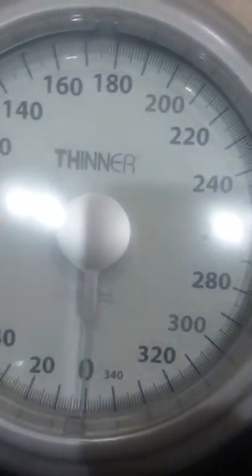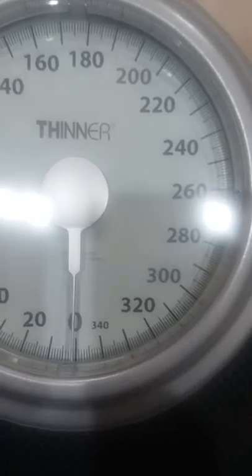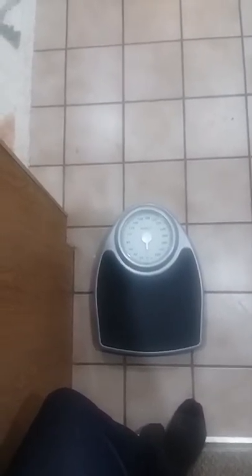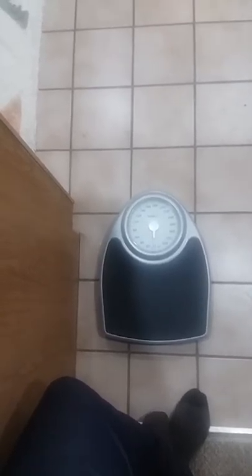Look at that thing spin. The maximum weight on there is 320 — let me tell you, I was pushing that. Last week I was 271 pounds. That's terrifying — 271. Okay, let's see where I am today.